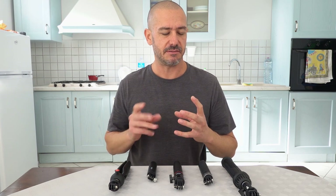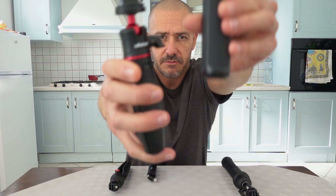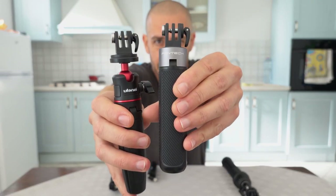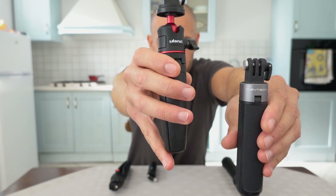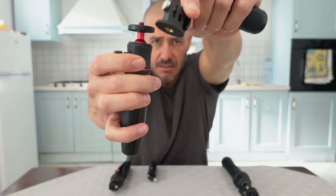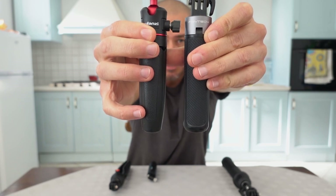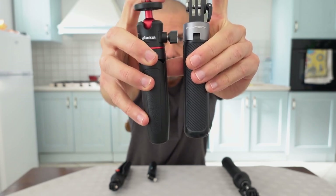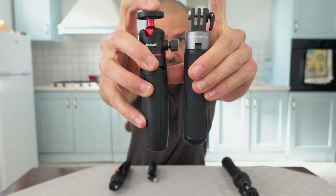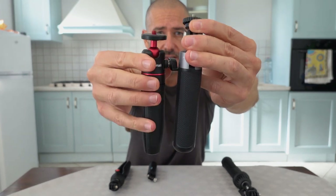If you're using one of these and have a threaded mount at the bottom, it's going to reverse things. In a situation such as this, we've got the PGY-Tech, which comes with the action camera mount, and the Ulanzi, which has the little mount I added on. Take that off and you see these are actually pretty close to the same height, but two completely different mounts. So if you need the quarter-twenty mount, this one's going to get higher.